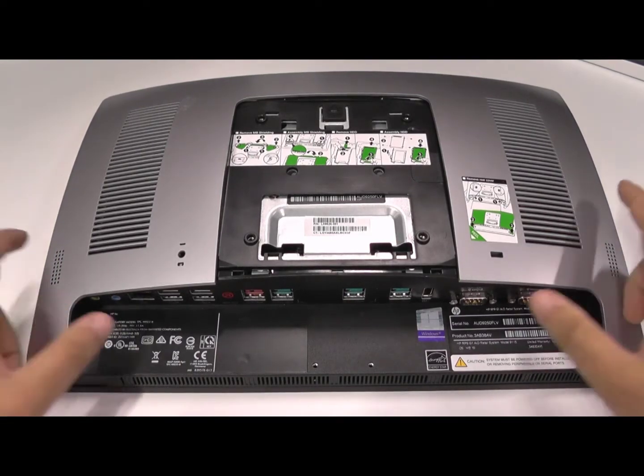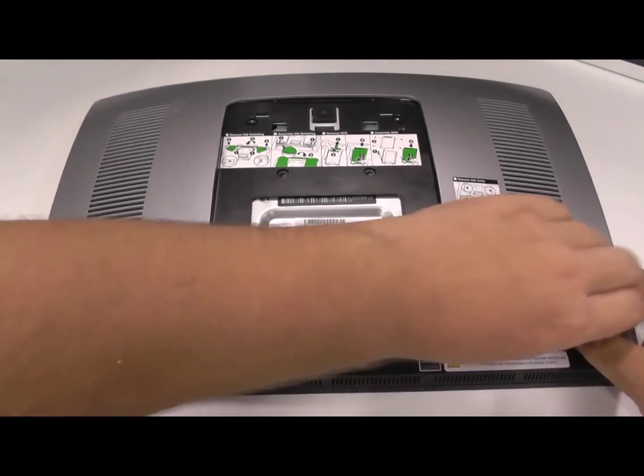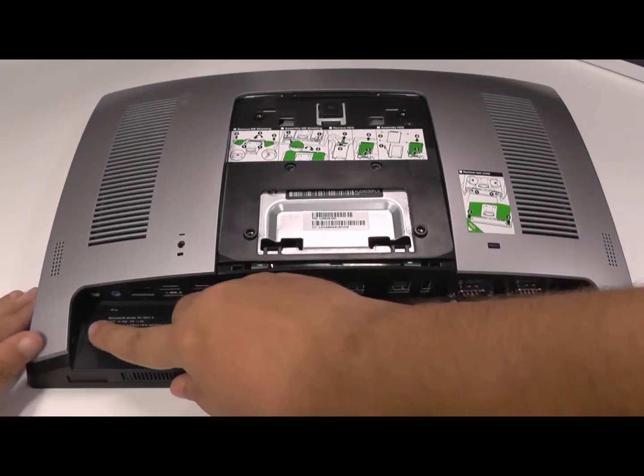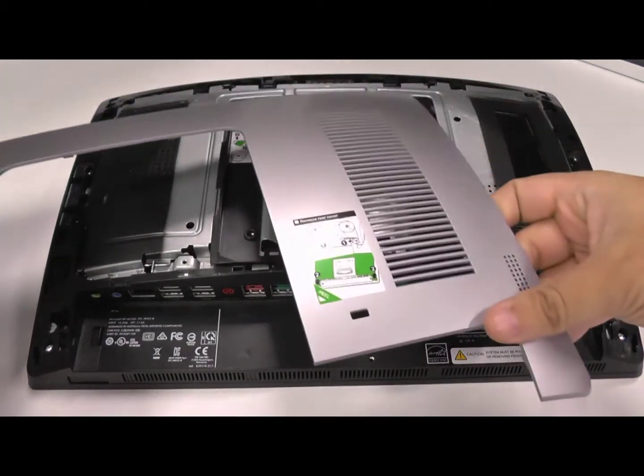To take the backplate off, you push against these two little tabs — you can see that here. I've found one at a time is best, so starting on the right, push it out, lift up the backplate, and it'll come off one at a time until they both do. That came off very easily on this unit, as it's been used plenty of times since it's a demonstration model.